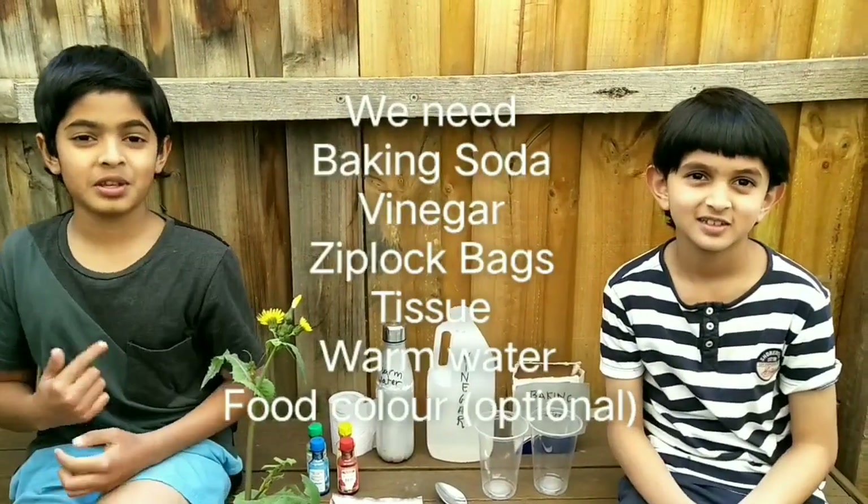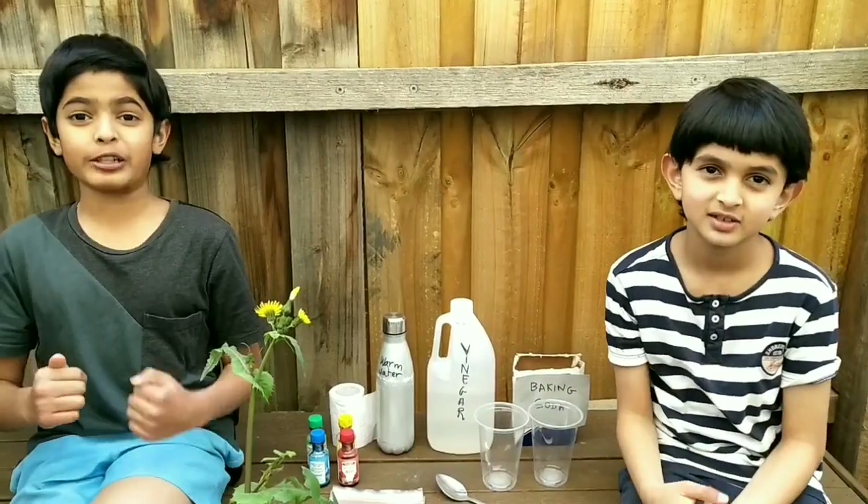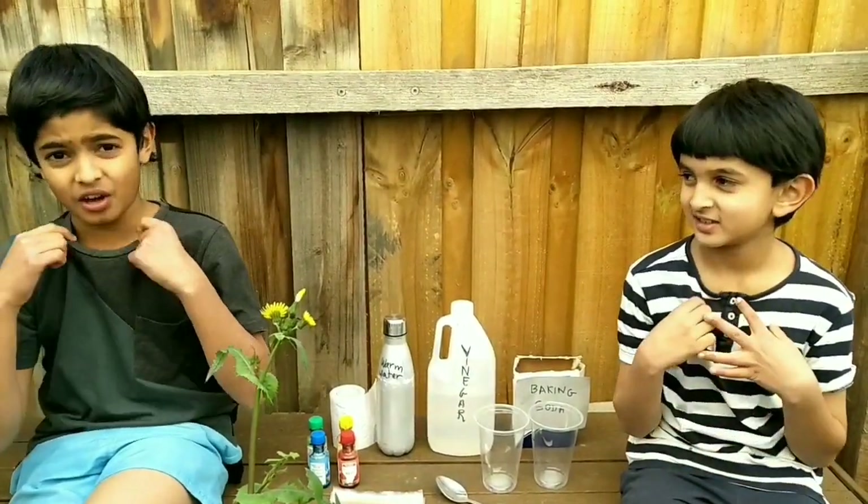Hi everybody and welcome back to Science Thrills. My name is Avik and this is my younger brother Anush, and today we're going to be doing some messy chemistry — that's why we are in our backyard in old clothes.